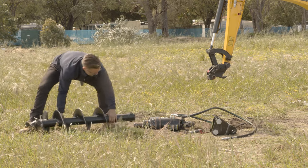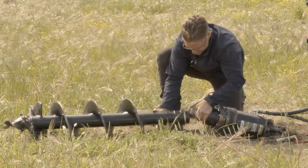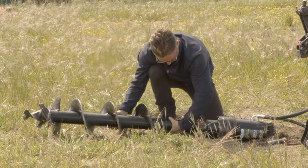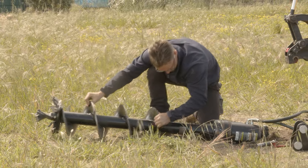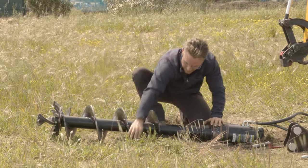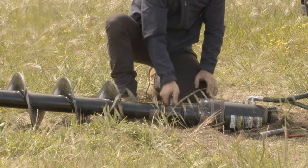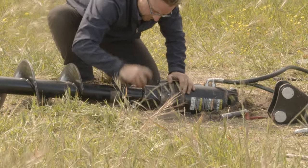So that just hooks on there like so. And just drop this pin in the hole and clip it on.